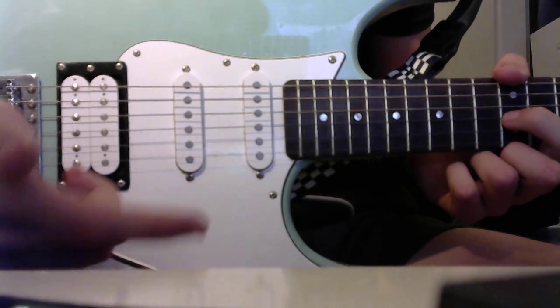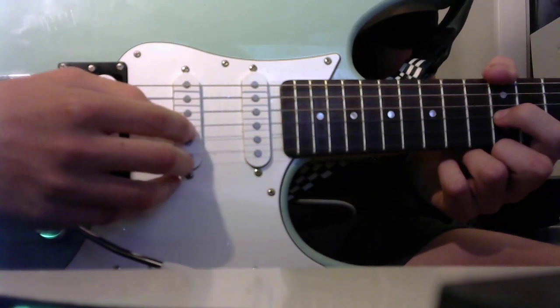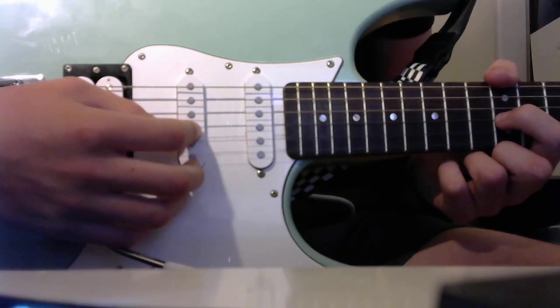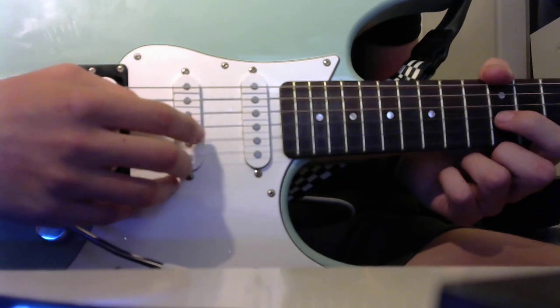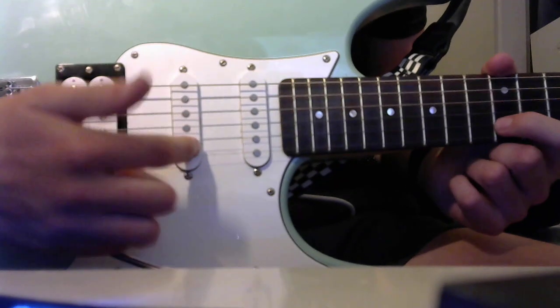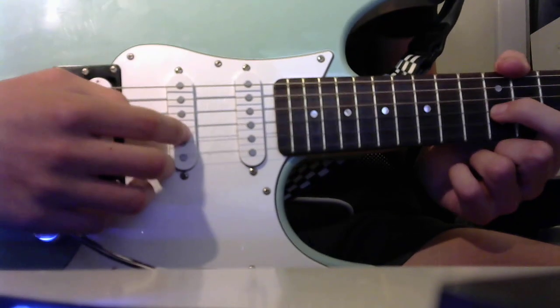You basically take your first finger and put it in between the B and the G string. If you want to do the pinch harmonic on the G string. But if you want to do it on the B string, then you would put it in between the high E and the B string, but for this we're doing the G.